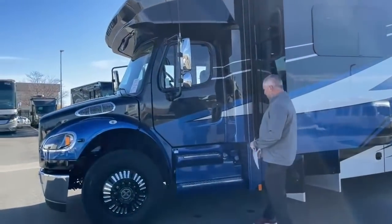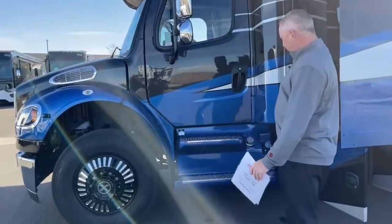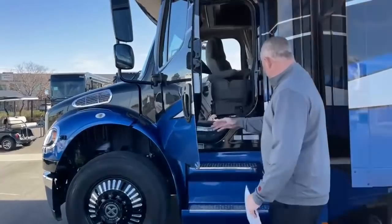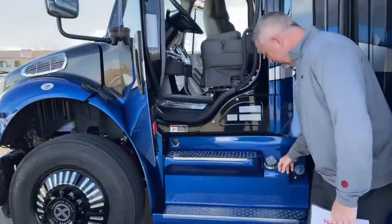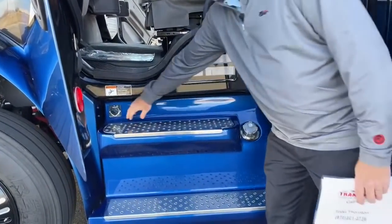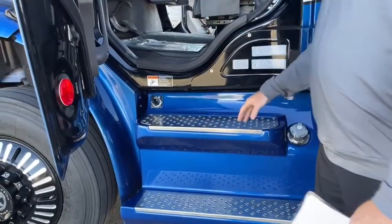This chassis has dual 50-gallon fuel tanks with a 6-gallon DEF tank. As you can see here, you've got your DEF fill right here, your driver's side fuel fill right here, and your plug-in for your engine heat.